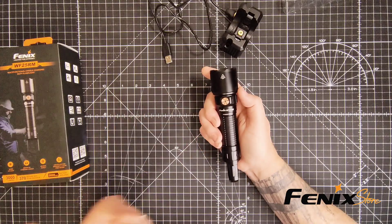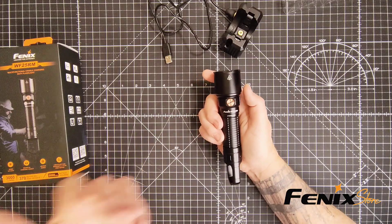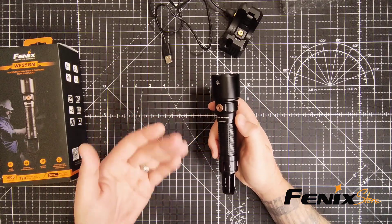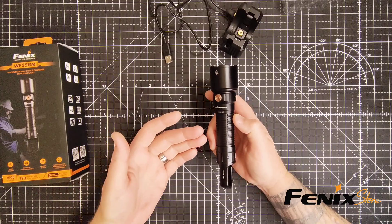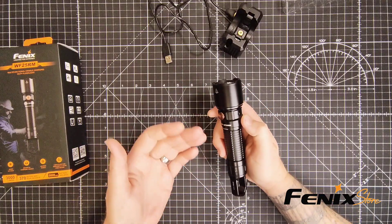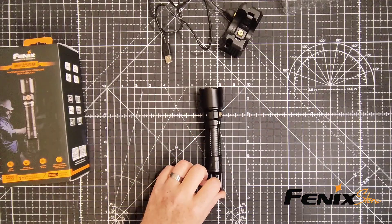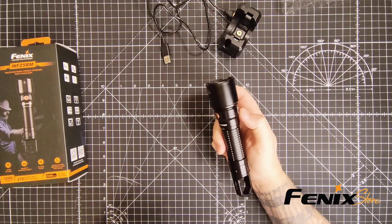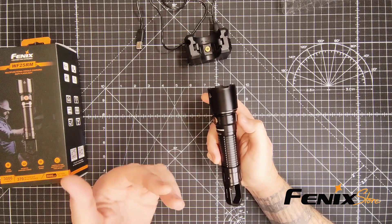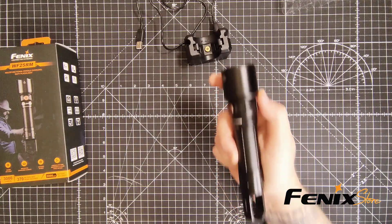So where would you use this flashlight? The possibilities are pretty broad — it's ideal for industrial inspections and maintenance, search and rescue operations, law enforcement and security, outdoor work and exploration, and emergency preparedness. Basically anyone who needs a powerful, reliable, and versatile light can benefit from the WF25RM. You get incredible brightness, versatile UV light function, convenient cradle charging, long runtime, extreme durability, and multiple useful modes — all from this new flashlight from the Fenix store.